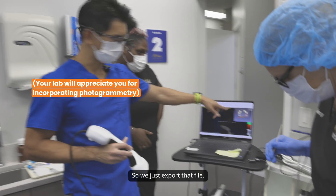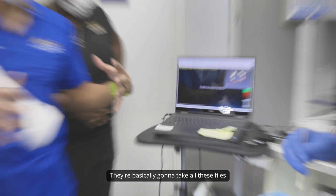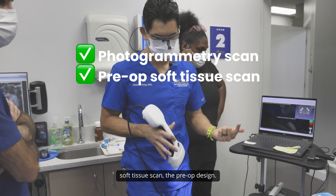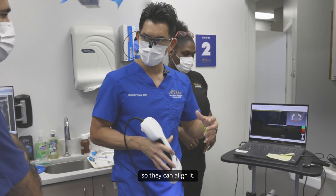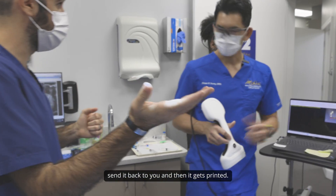We just export that STL file and upload it to Dropbox. The lab will get it immediately — they're going to take all these files and merge them together in their CAD/CAM software. They'll take the photogrammetry, the soft tissue scan, and the pre-op design. We'll also get a final soft tissue scan with the reference screws so they can align everything. Then they'll come up with the design, send it back to you, and it gets printed.